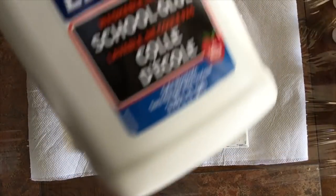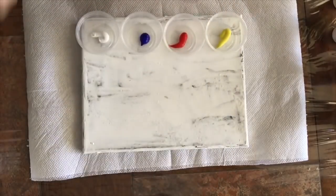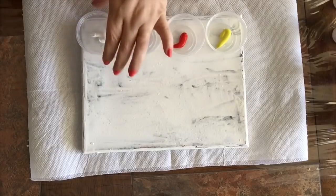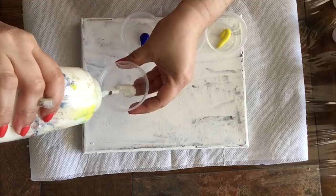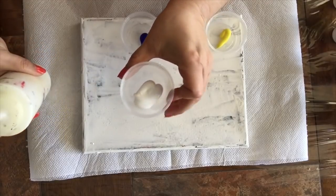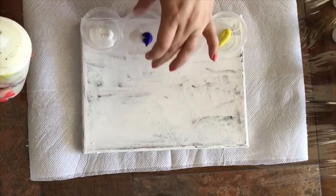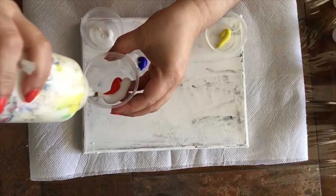Now here are my paints. I'm going to use Elmer's Glue direct from a gallon into the bottle, and now I'm going to use my glue directly into my paint. So one part of paint, one part glue. The glue is going to act as a medium to help stretch the paint without breaking too many pigments.